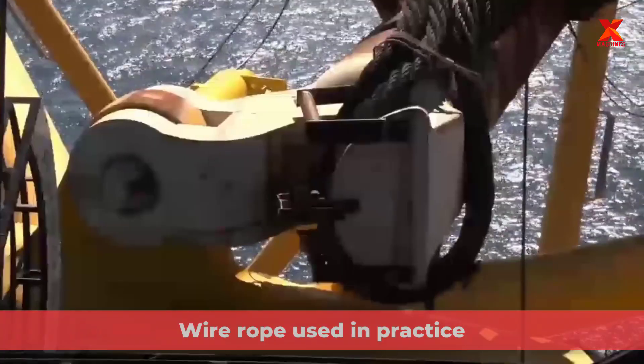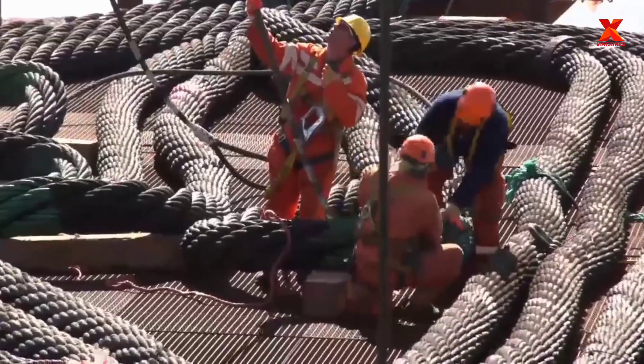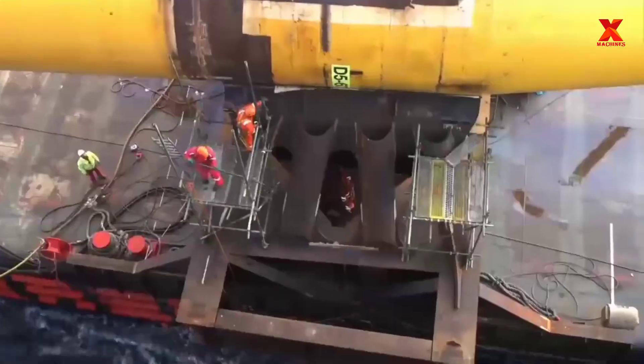These are images of the process of workers using cables to support lifting and lowering during the relocation and transportation of the rig to offshore installation.